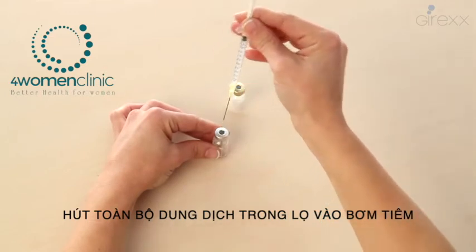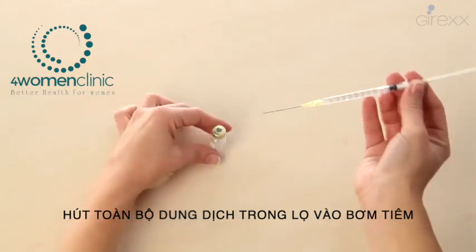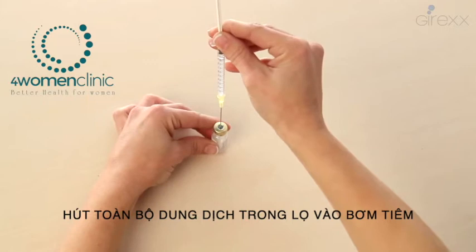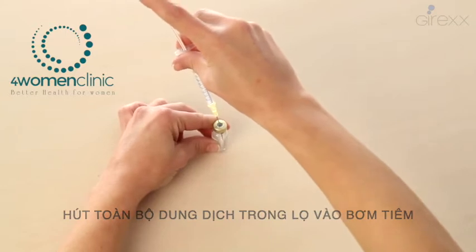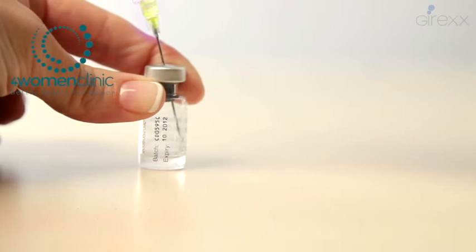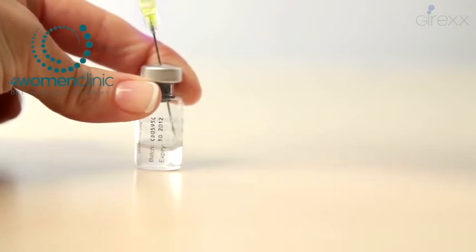Hold the vial firmly and, holding the syringe like a pen without pressing the plunger, introduce the needle vertically into the centre of the rubber cap. Gently press the plunger to introduce all the liquid — remember to do it slowly to prevent foam formation.